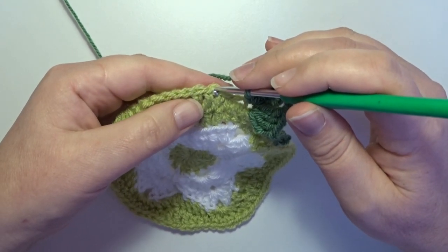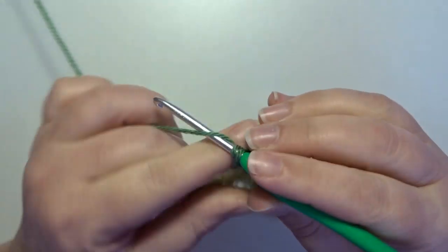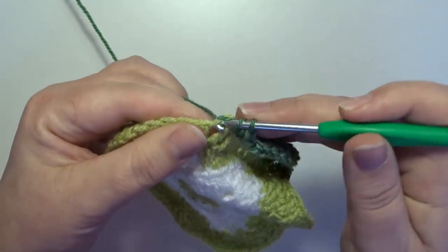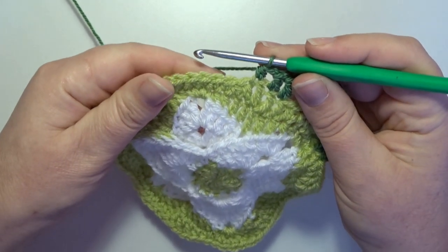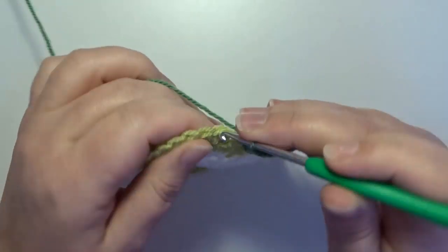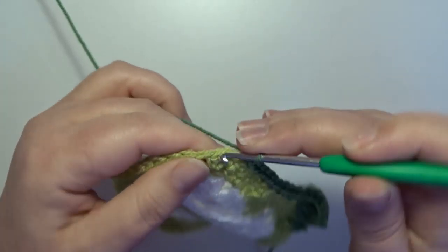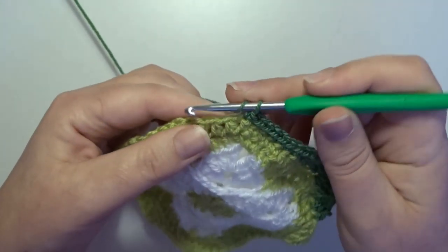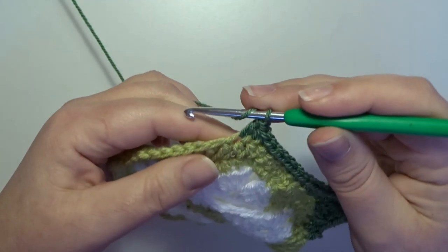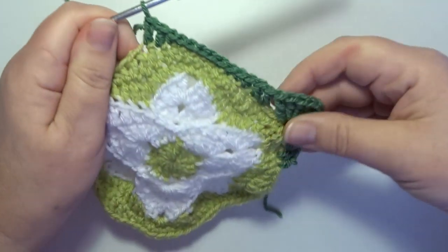Skip the next two stitches and then work in the next two stitches a double crochet. Skip 2 stitches, in the next stitch a double crochet, and in the next stitch a double crochet. In the next stitch a half double crochet. Now in the next 7 stitches a single crochet: 1, 2, 3, 4, 5, 6, and 7. In the next stitch a half double crochet, and in the next 2 stitches a double crochet: 1 and 2. Skip the next 2 stitches and then in the next stitch we work another corner.